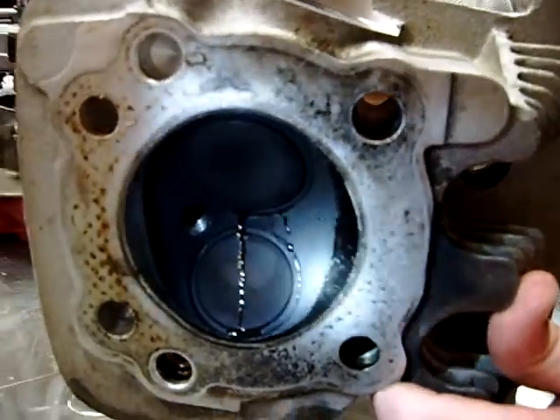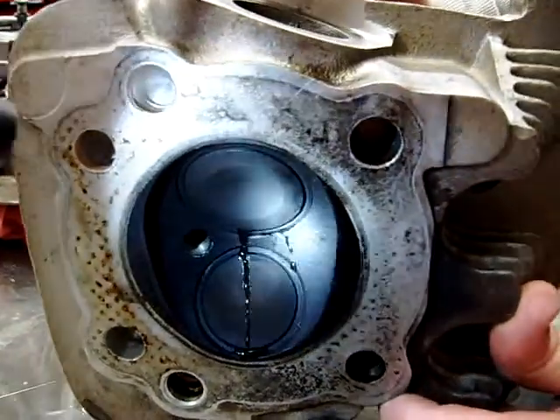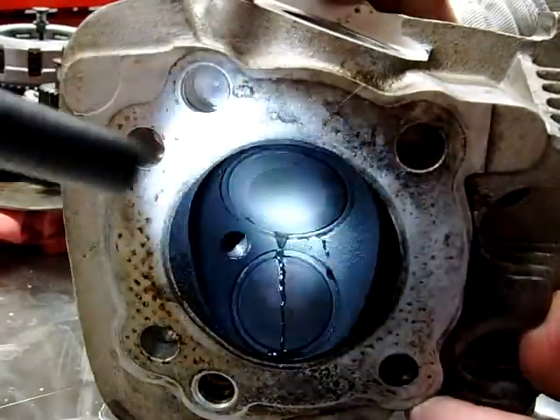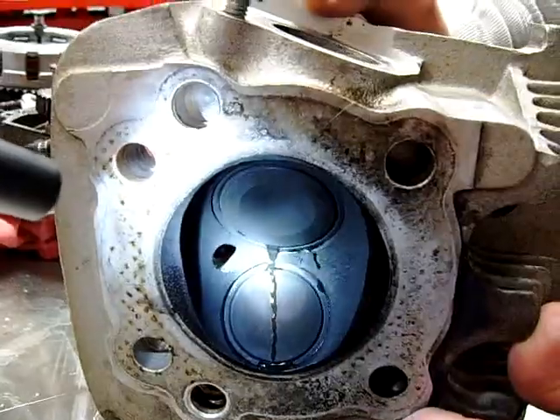So what we're doing here is we're in a cylinder reconditioning class, and this is just a different way that we've seen a lot of manufacturers starting to test valve seats to see if they're actually leaking or not.